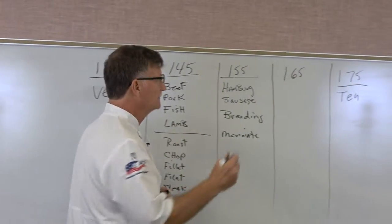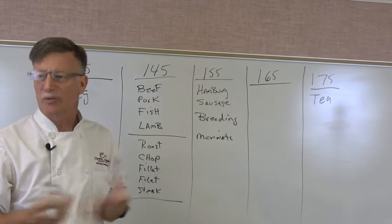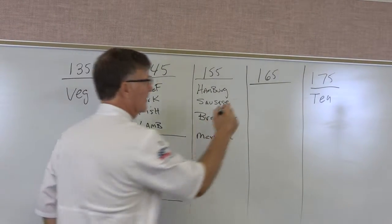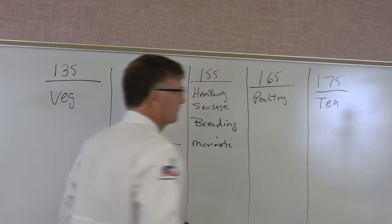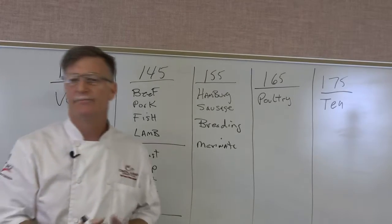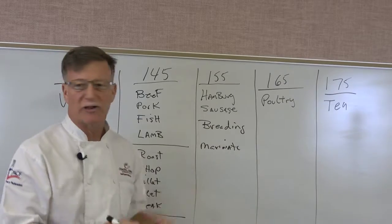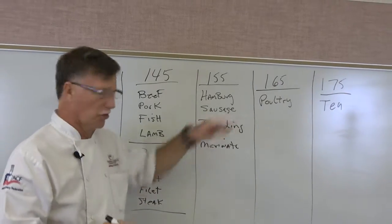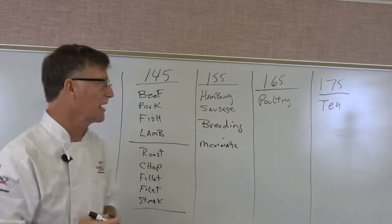Let's go to 165°F. The obvious one is poultry — chicken, duck, goose, anything along those lines. You're going to cook those to 165°F; pretty much everybody accepts that one.